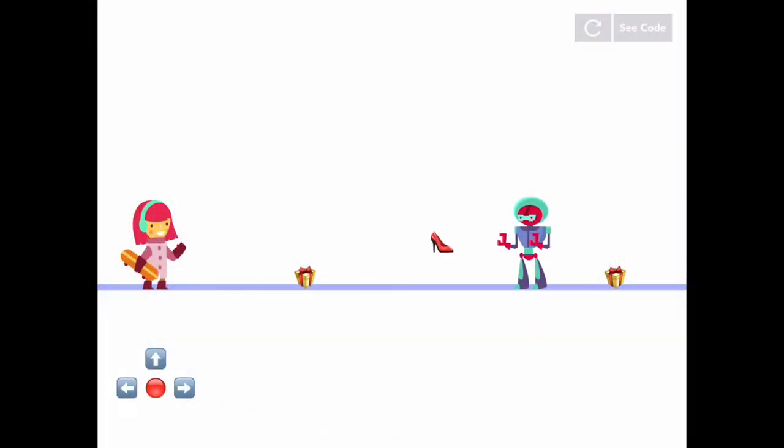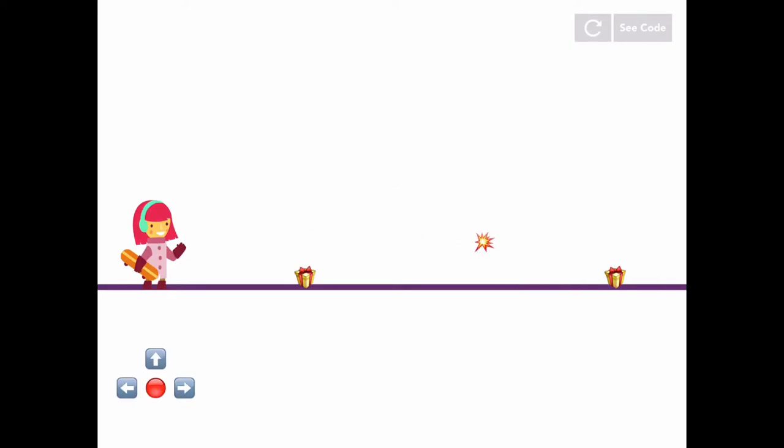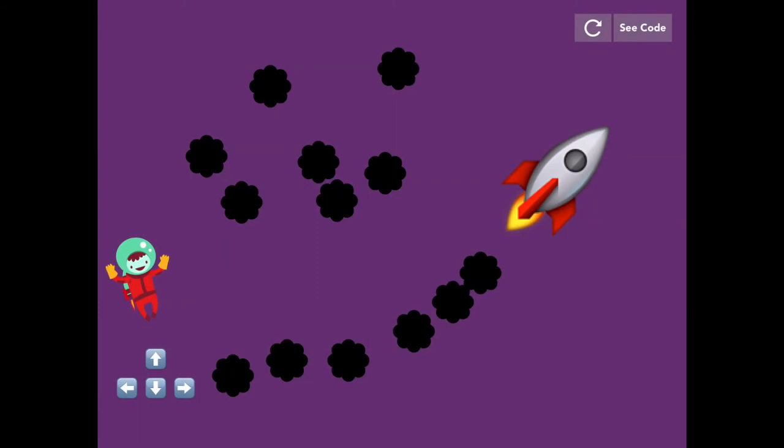Hi guys, my name is Mr. Box and today I will be discussing my games that I made on Hopsquatch. I made three levels called the Children's Adventures: Level One, Level Two, and Level Three. Please try them out and put a love heart on them — that would be greatly appreciated.